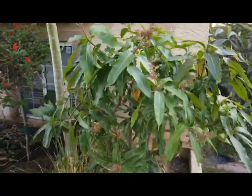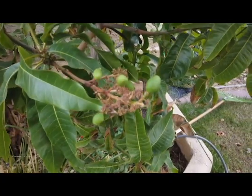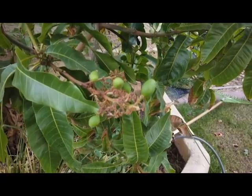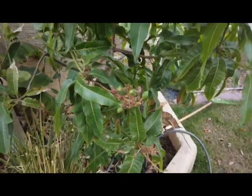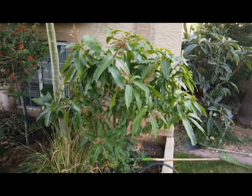But I think this year, because it's been in the ground three years, I'm going to allow it to fruit and it's going to be awesome. This is a coconut cream mango — supposedly tastes really good. I've never had the variety, but I'm super excited.